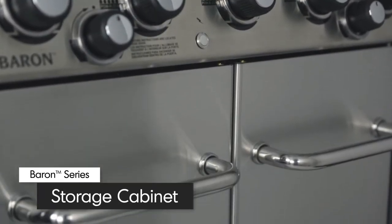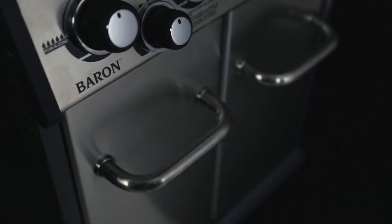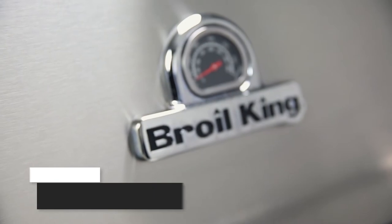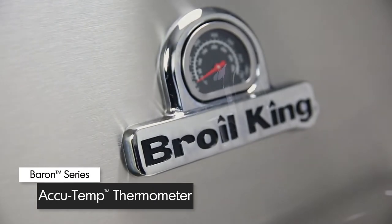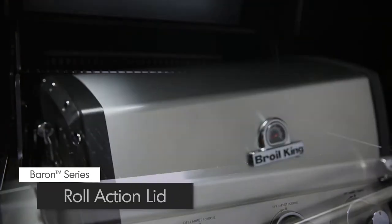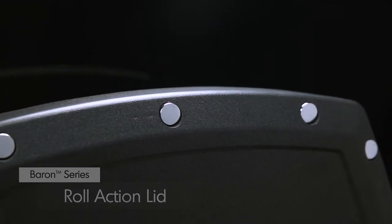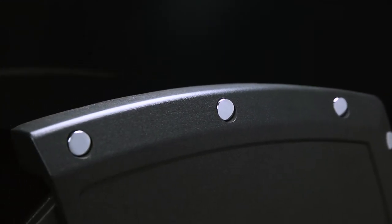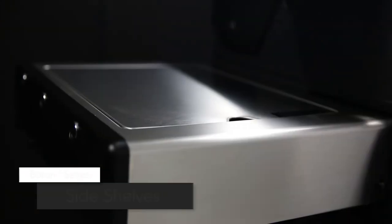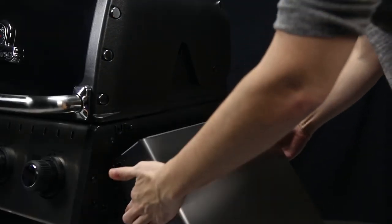Made from quality North American steel, the cabinet doors are available in either stainless steel or black powder coated paint, accented with durable stainless steel handles. All Baron models come equipped with a premium AccuTemp thermometer to show precise temperature. The easy-to-lift lid is available in either stainless steel or a black porcelain enameled finish. The stylish end caps provide added durability and heat retention. Stainless steel side shelves come with tool hooks to keep grilling essentials close at hand.